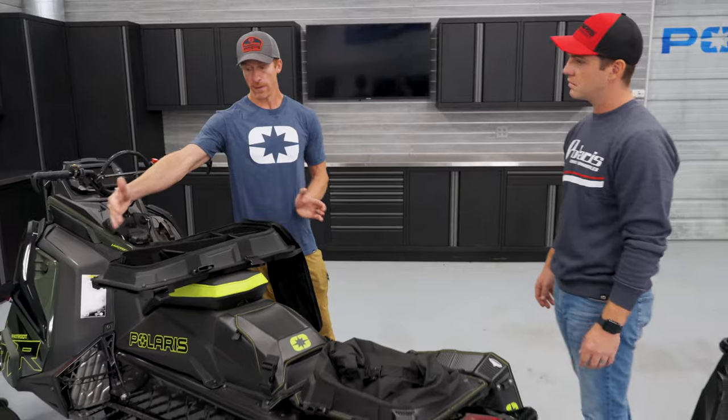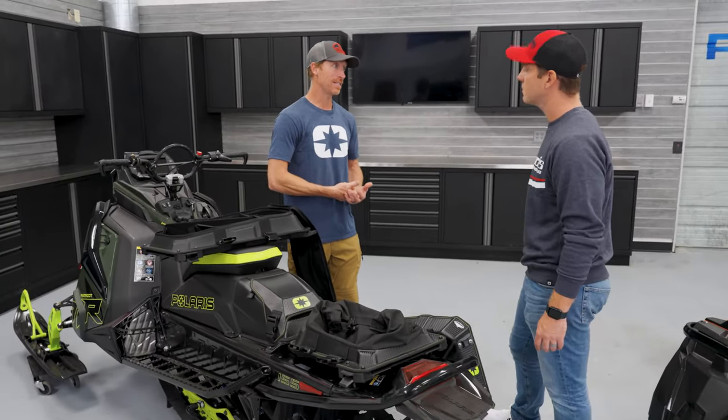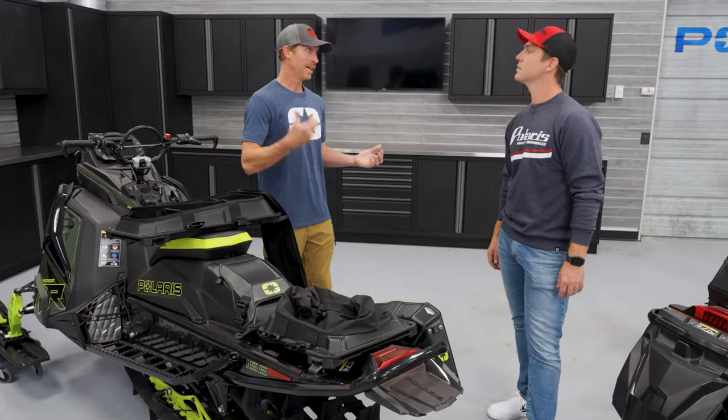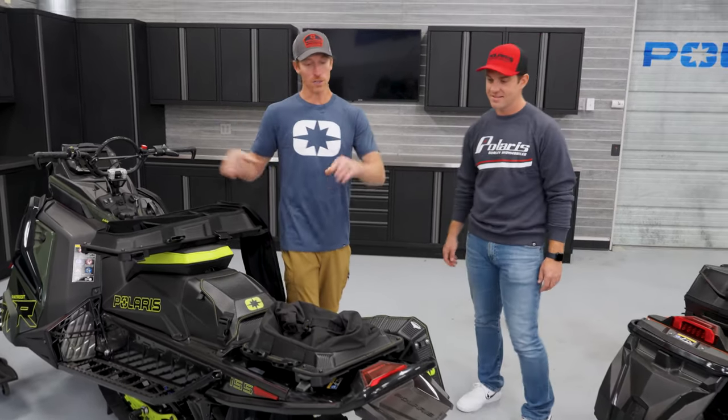That's why we have the different lengths — you've got to be able to have the necessities. I don't like carrying stuff in my backpack. All I have is my probe, shovel, and fire starter. That's all I have in my bag — I've got my workhorse carrying the rest.